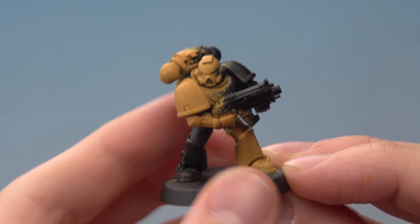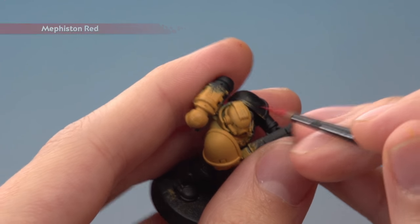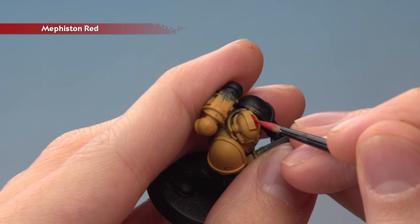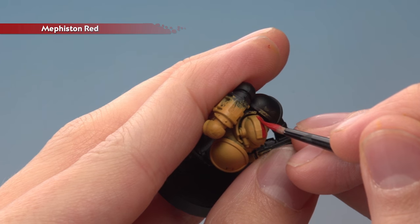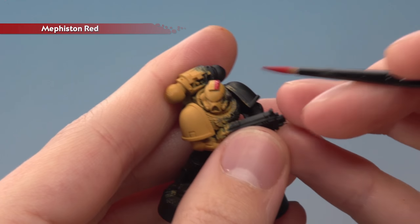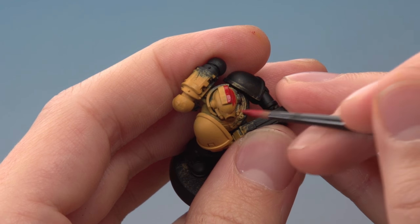Once you've got that even yellow, you're ready to base coat all the red parts using Mephiston Red. Start with a medium layer brush and begin by getting that straight line between the two colours. You want to be as neat as you can as you're doing this, and once you have that line running all the way down on either side, just base coat in the rest of the red using a medium base brush.